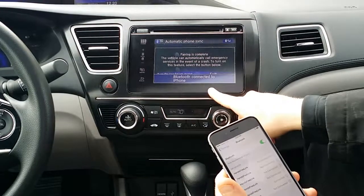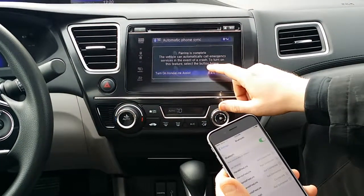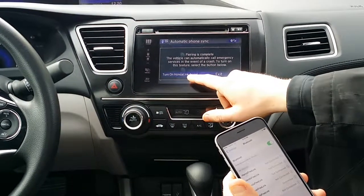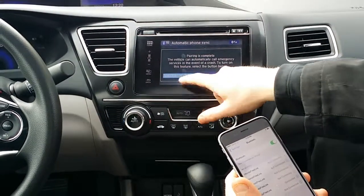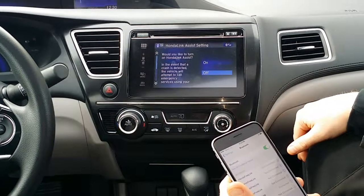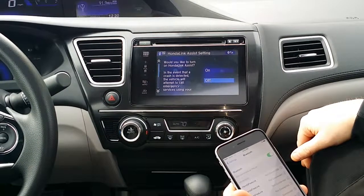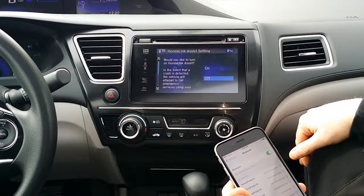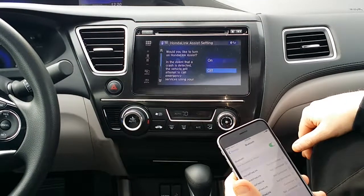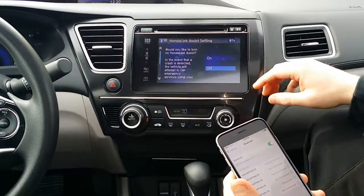It says the pairing was successful, and it says the vehicle can automatically call emergency services in the event of a crash — turn on this feature, select the button below. So that's what they call Honda Link Assist. Would you like to turn on Honda Link Assist? In the event that a crash is detected, the vehicle will attempt to call emergency services using your Bluetooth phone. The vehicle cannot automatically contact emergency services if this feature is not turned on. It's a great feature, why turn it off — let's turn it on.